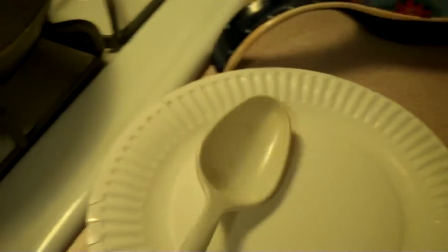For tonight's dinner, you will need a frying pan and a spoon. The ingredients will be some hot dogs, some pork and beans, a couple slices of American cheese or your favorite cheese, and some onion.